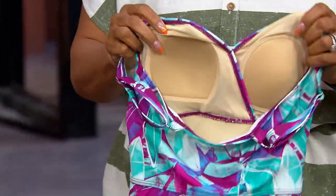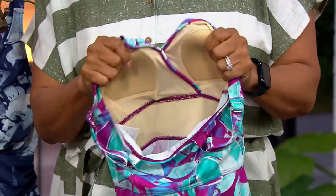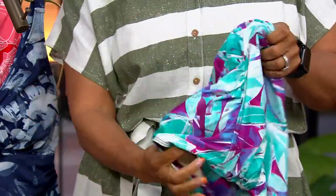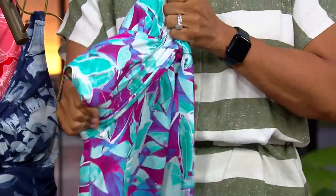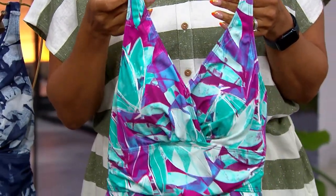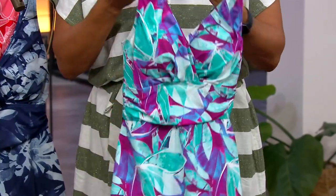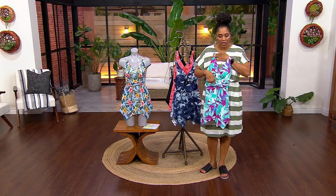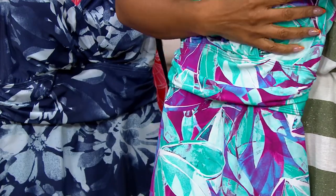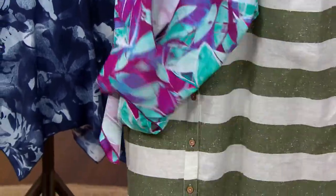You have a sewn-in, built-in bra — that makes such a huge difference. These molded bra cups are great. You have four-way stretch, so this dress is going to hold you no matter what you are doing — whether you're playing volleyball in the pool, running around with the kids, in the ocean splashing around. Right here in the center, there's a little bit of gathering that's intentional for camouflaging. And then it goes into this gorgeous asymmetrical style on the dress.